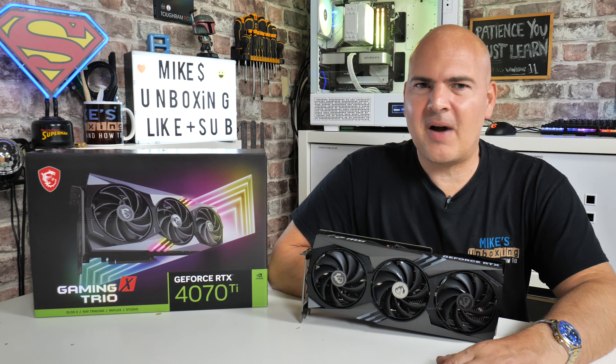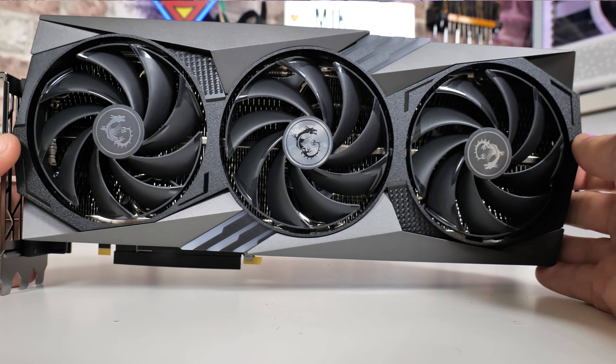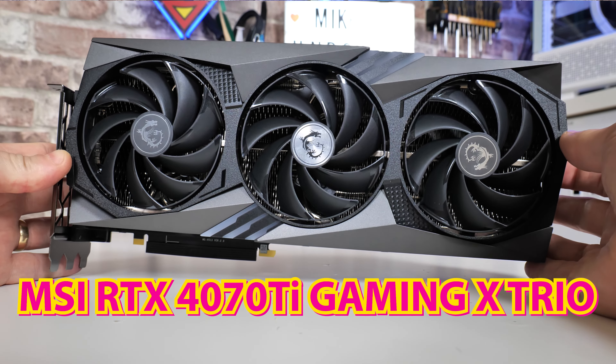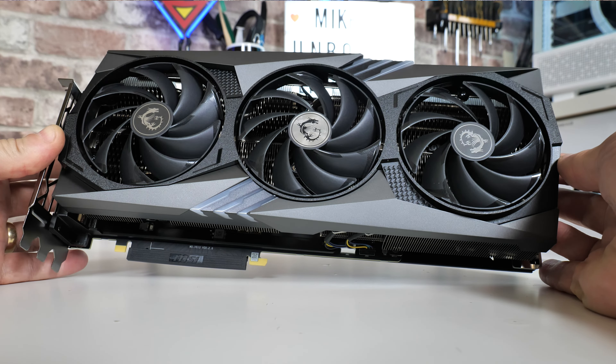Hi, this is Mike from Mike's Unboxing Reviews and How To, and on today's video we'll be taking a look at the MSI RTX 4070 Ti Gaming X Trio, a rather expensive graphics card, which is something that I aspire to. Keep watching to find out why.